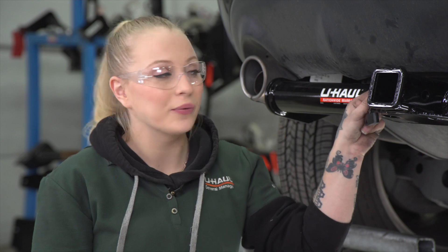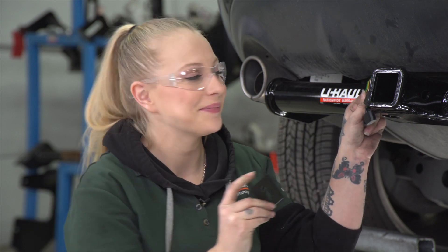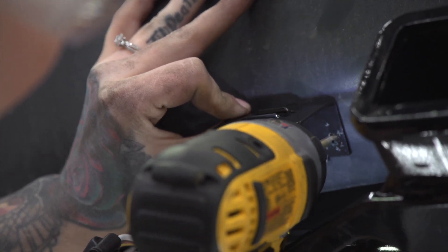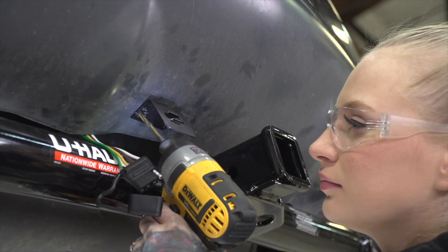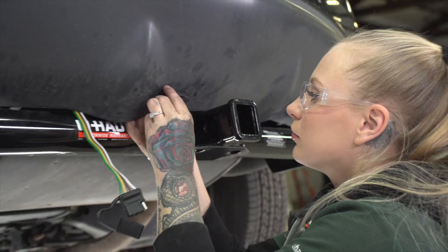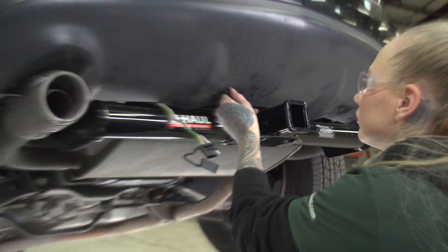Now that we have our four flat ran near our receiver, we're going to secure it using a four flat bracket. Using our bracket as a template, we will drill our first hole, then put our screw into place and tighten it up. Now we will make sure it is square and repeat. This bracket is not included with our kit but you can pick it up at your closest U-Haul center or at uhaul.com. Now we're going to tighten it up using a 3/8 socket.